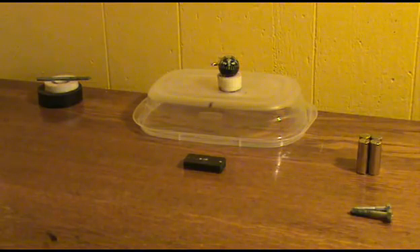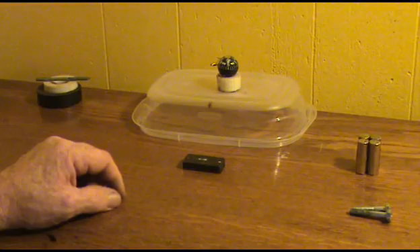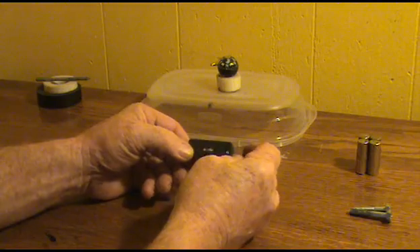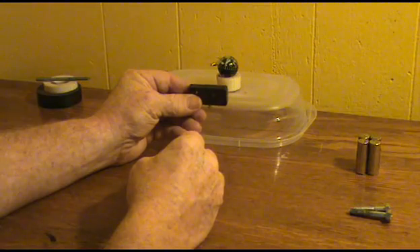I call this video 'High Strangeness of Magnets.' As I was working with magnets, I found a couple of principles that I had not come across before. We are all aware of the two polarities of a magnet — the North and the South.